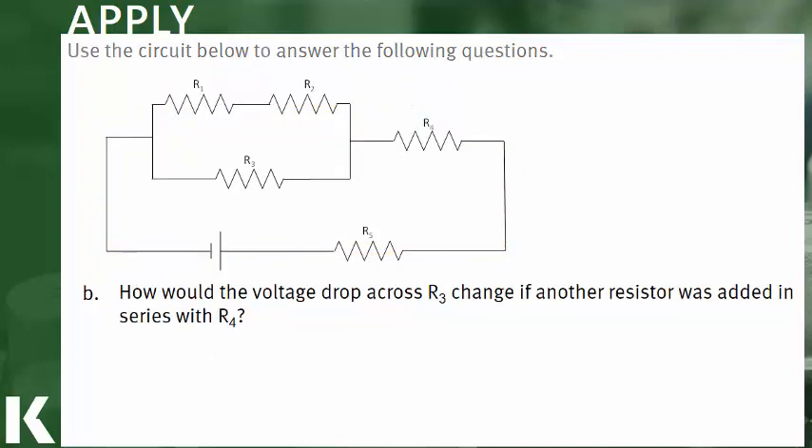Part B asks how the voltage drop across R3 would change if another resistor was added in series with R4. We trace the loop containing R3 back to the battery. Adding a resistor in series with R4 places it in the same loop as R3. Since we now have more resistors to pass through to complete the loop, we would expect to see a decrease in the voltage drop across R3, as this new resistor is added in series with R3.